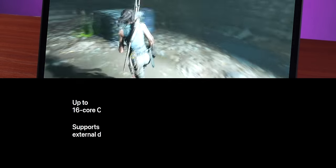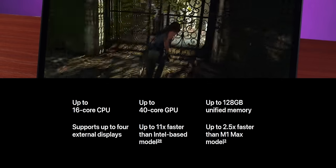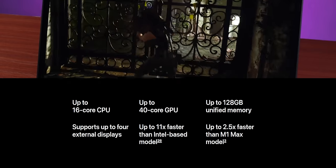The M3 Max has been built on a 16-core CPU architecture — 12 performance cores and 4 efficiency cores. And there is a 40-core GPU. We normally call it octa-core, and yet this is so powerful. You also get 400 GBps memory bandwidth. The specs are absolutely crazy.